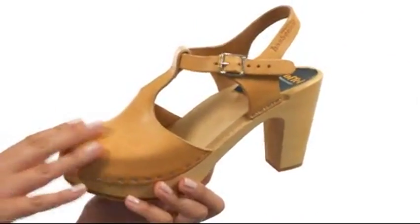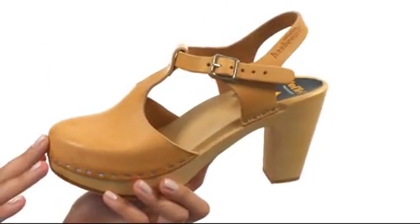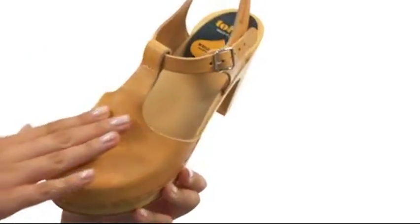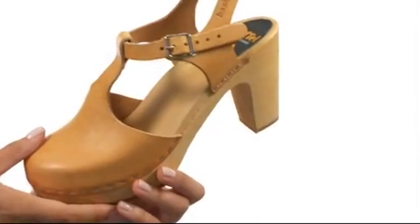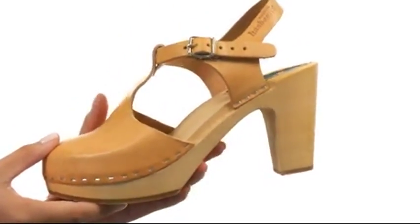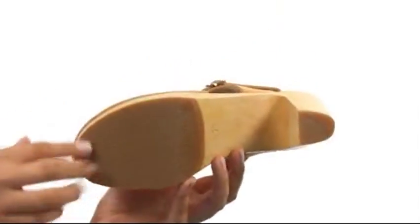Here we have a wonderful leather upper with buckle closure here so you can fit it to your liking. There's also a closed-toe silhouette with a T-Strap here. We have a leather lining with a wooden footbed, not to mention wooden heel and platform for height and support. And last but not least, a nice rubber outsole too.